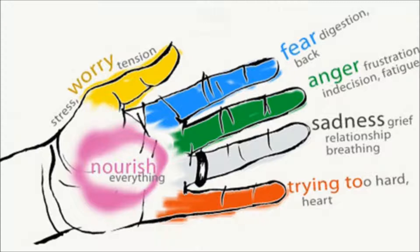Ring finger. The organs: lungs and colon. Emotions: negativity, sadness, fear of rejection. Physical symptoms: tinnitus, respiratory problems, asthma, skin diseases, digestive problems.